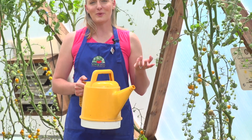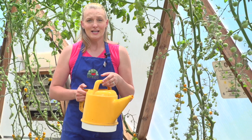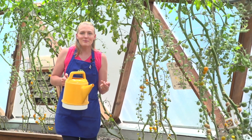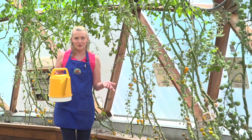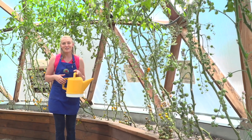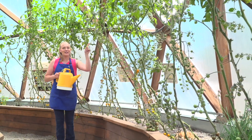Watering is the other way that we can manipulate our natural environment. We want to make sure that we're not over-watering, under-watering, or inconsistently watering, because those can all lead to their own issues. We have a whole video about watering best practices, so I'm not going to get into too much detail here, but you can check out the video right up here.